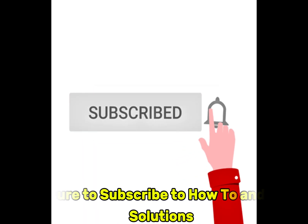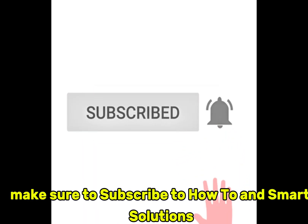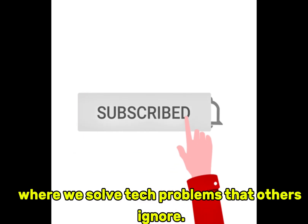Before we begin, make sure to subscribe to How to End Smart Solutions, where we solve tech problems that others ignore.